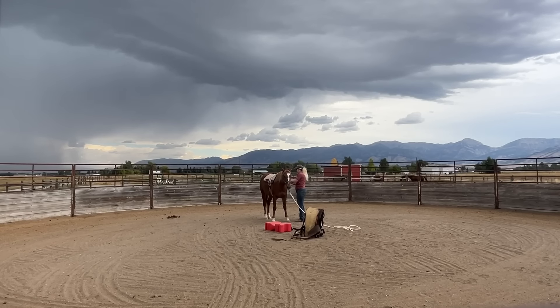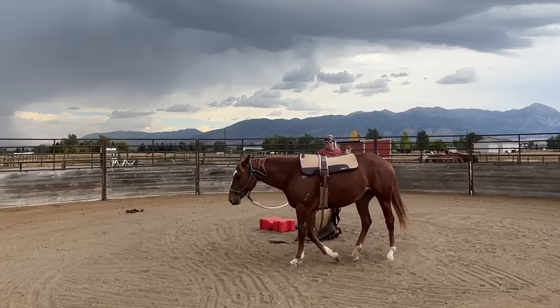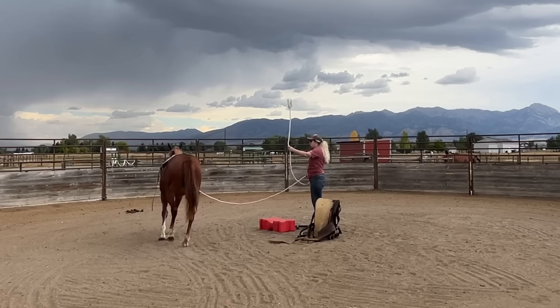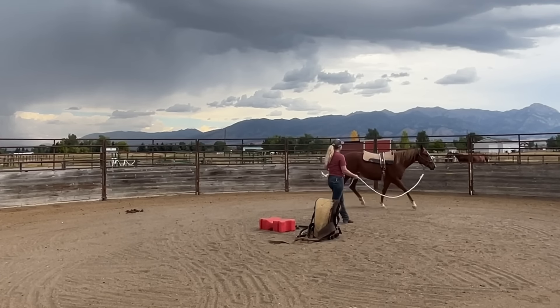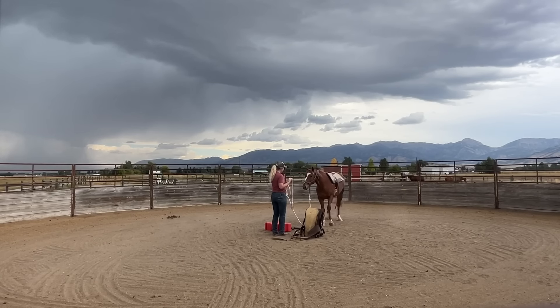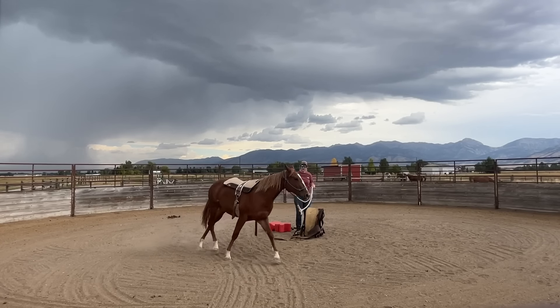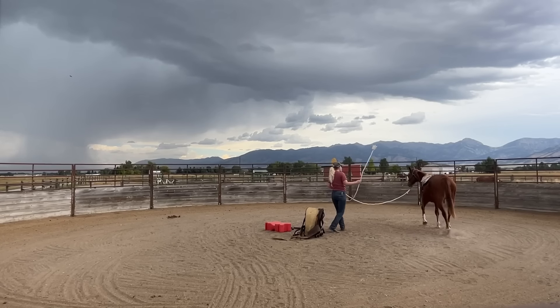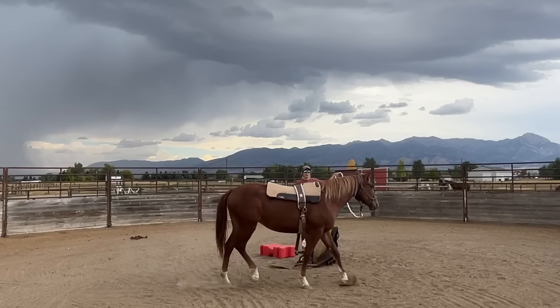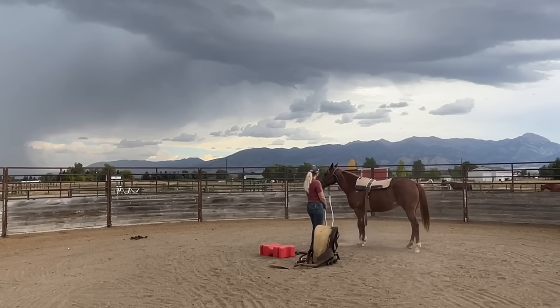Scarlet has gotten really good at this. I put the surcingle on her while she's ground-tied, so she's feeling pretty confident even with the brand new saddle pad. If anything she's being a little bit lazy, which is good except I would like to get rid of some of her extra energy. She does look like she's getting really bored, and when a young horse like Scarlet gets bored that is a pretty good indication that they're ready for something new.